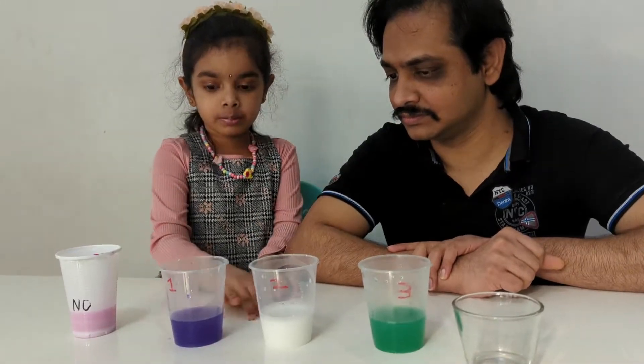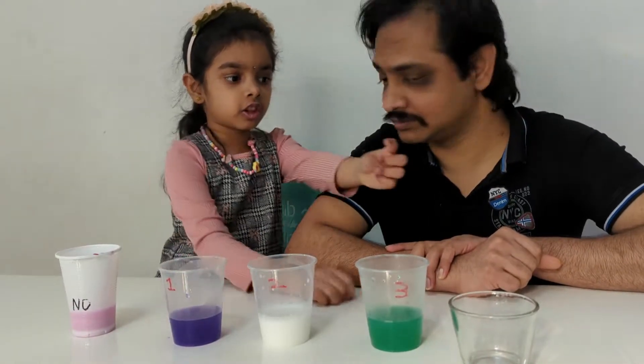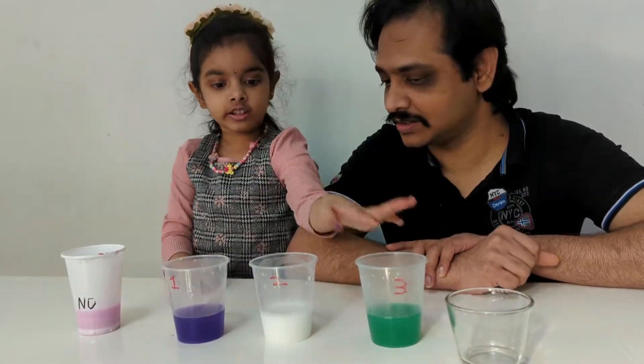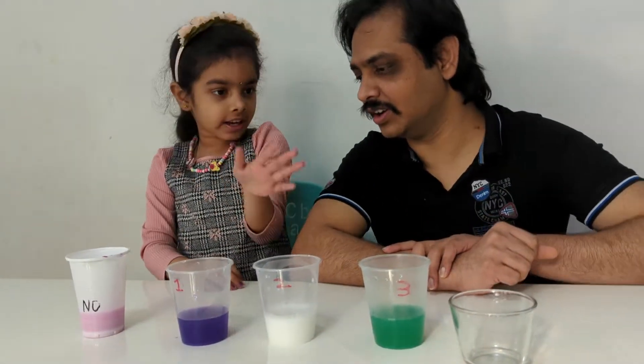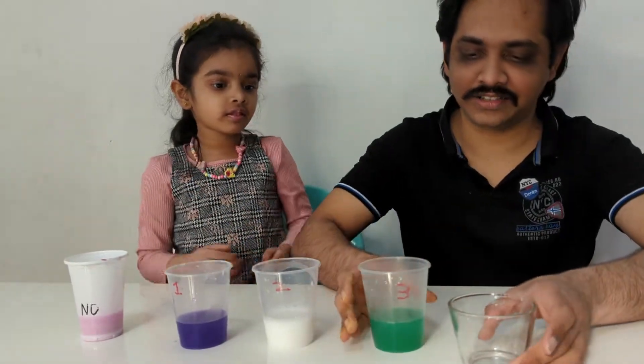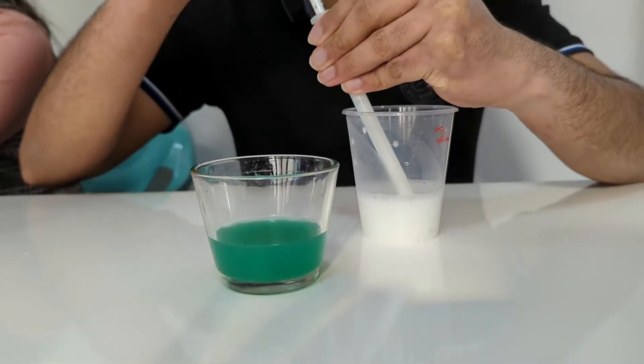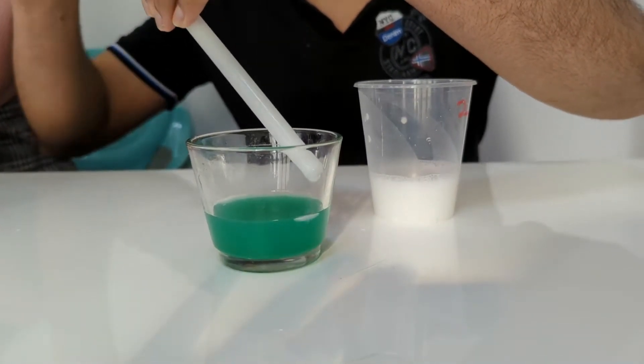Can you just put this paint slowly, like a turtle, inside this cup? We'll add the other colors very slowly.